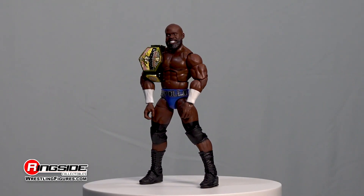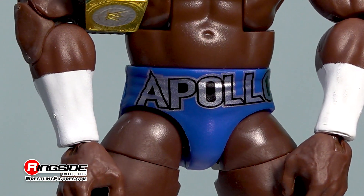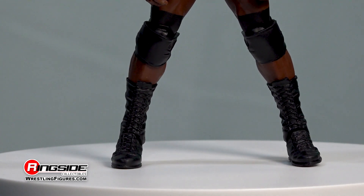The incredibly agile Crews comes with a chiseled physique decorated with white forearm tape, a pair of sky-blue trunks with his first name highlighted in silver and black lettering, a set of adjustable knee pads, and long-style lace black boots.